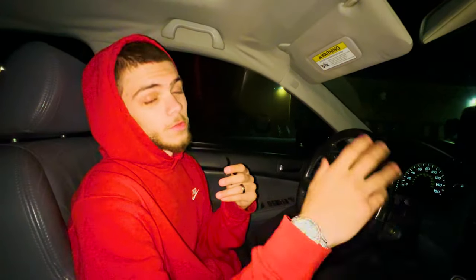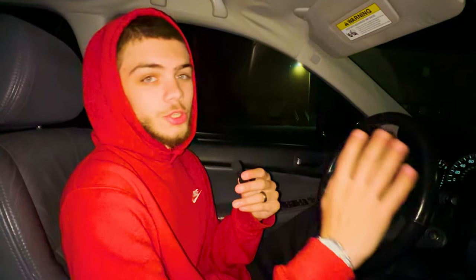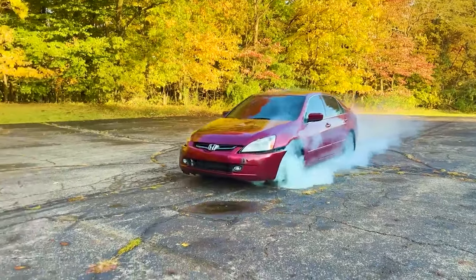Before I put you on game on how to burn out a front wheel drive automatic, I do have to warn you — you may blow your transmission. I've already blown a transmission. I would not recommend doing this because it's going to damage your car. So if you don't want to damage your car, just watch me be a dumbass on the internet. But if you do want to break your car today, this is how you do it.